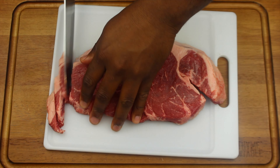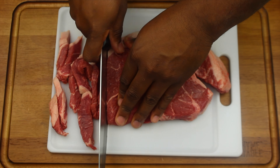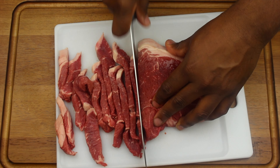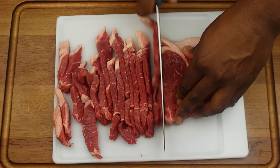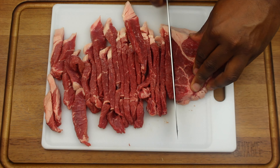Next we're going to thinly slice our steak. After slicing our steak, we're going to season with seasoning, black pepper, cayenne pepper, garlic powder, and onion powder, and mix.